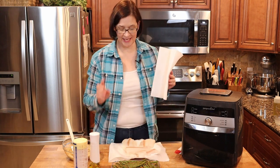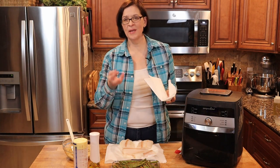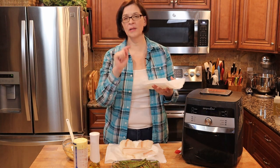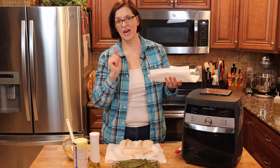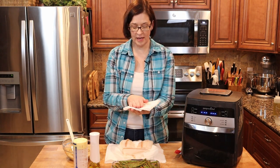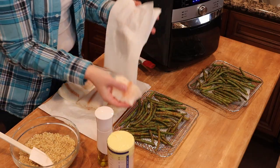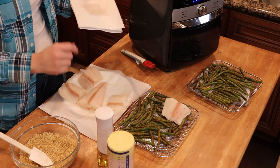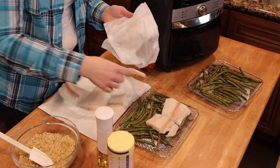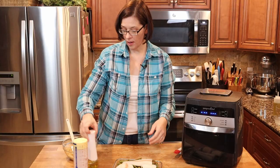Next we're going to get our fish. The original recipe is only for two to four pieces of fish depending on their size, but I have doubled everything. So we're going to take a piece of cod and I'm going to press it between my hands to try to remove all of the extra moisture that's in it. And then we are going to set it right on top of our green beans.